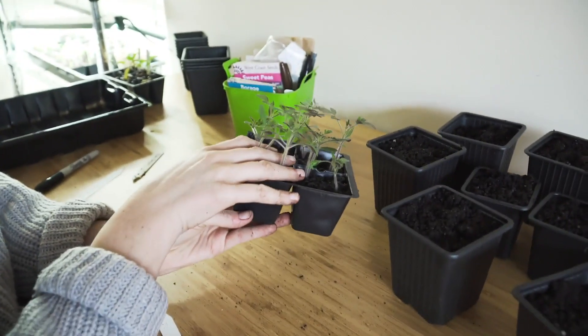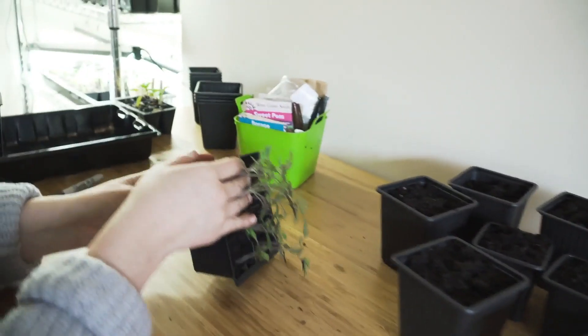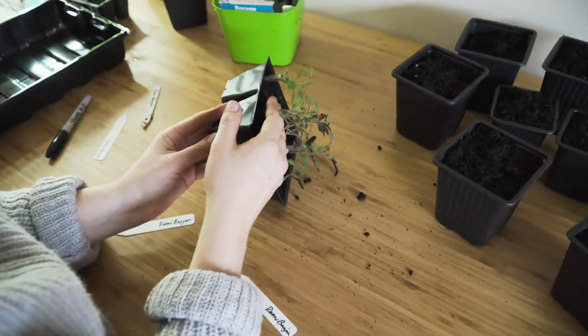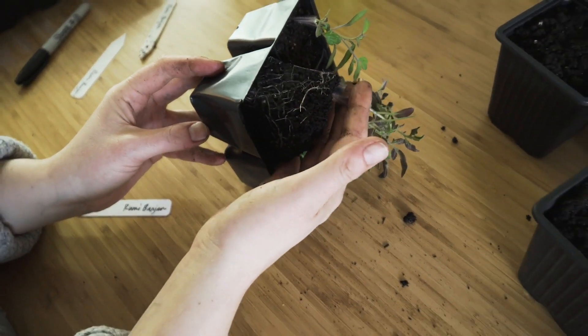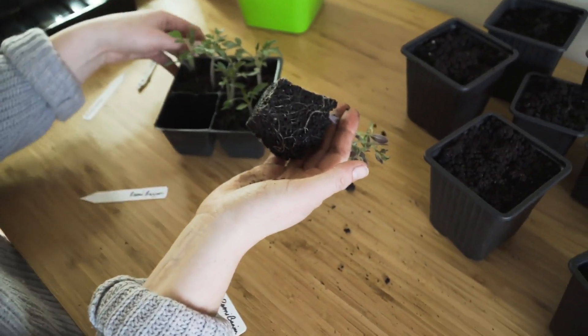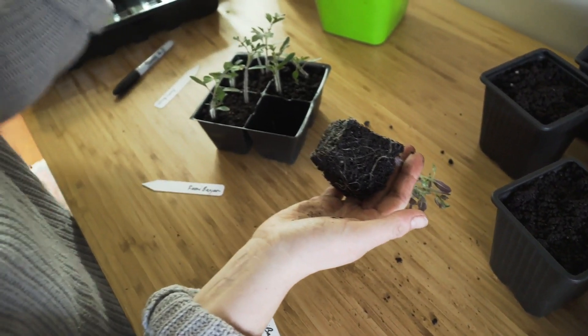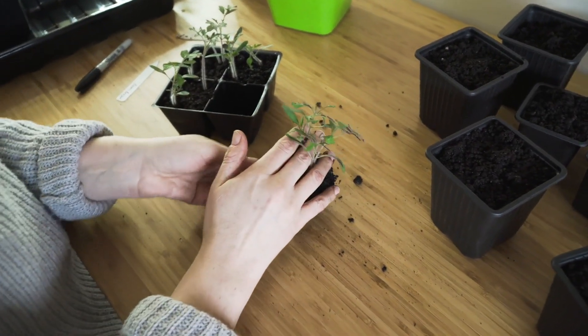So I have to gently pinch the bottom — this is kind of hard when I have all the other ones in there, but gently pinch the bottom. So how long ago did you plant those? I planted these February 27th. Cool, and it's March 20th, so it's almost a month.